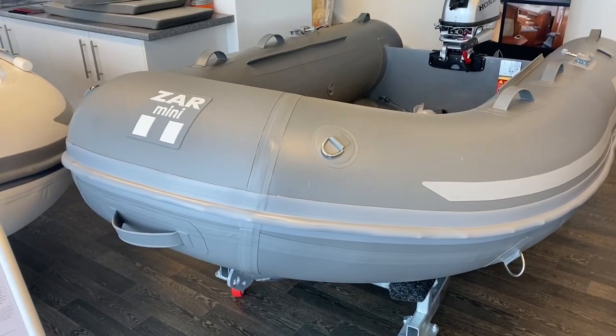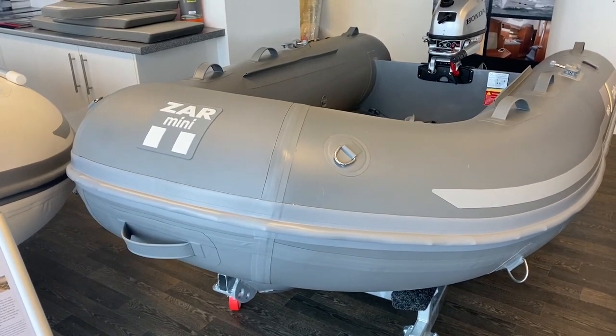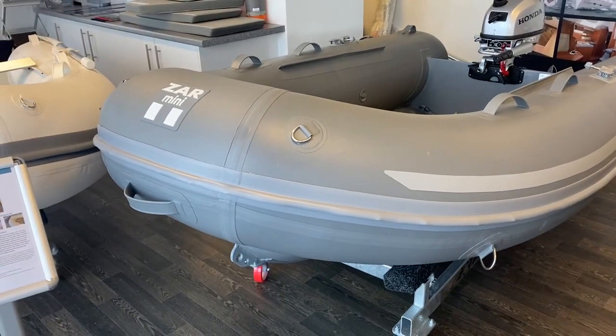Welcome to Boatshed.com. Today I'm delighted to present to you one of our ZAR Mini Ribs. This is the Rib 9.